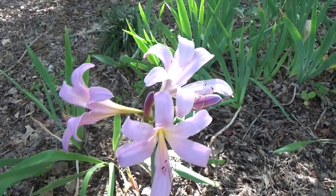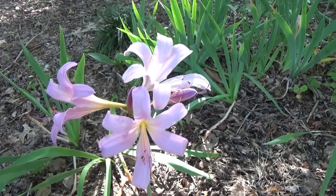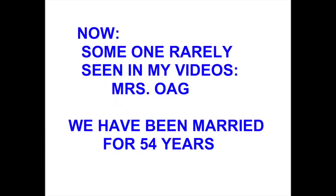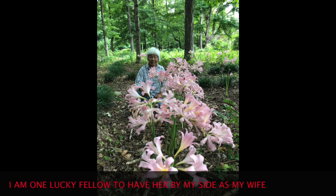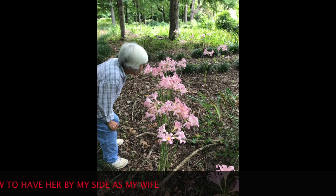Now if you watch my videos, you will see that almost never does my wife appear in them. So now I'm going to show you a picture of her as she is admiring these resurrection lilies. Yes, her nationality is Japanese — she's from the small island country of Okinawa.